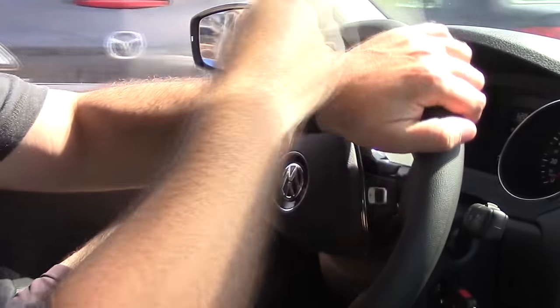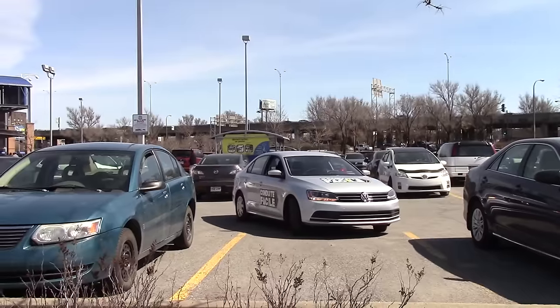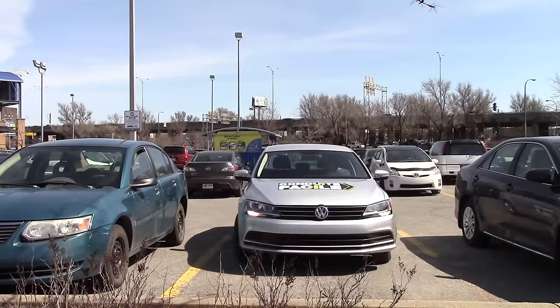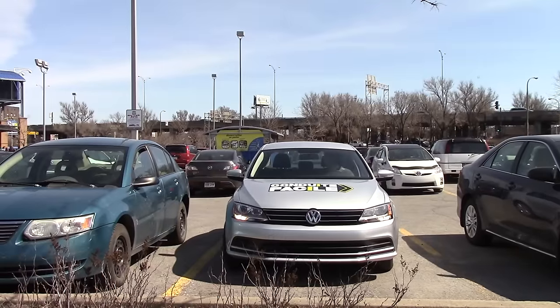Now turn the wheel completely to the right and move forward. Make sure you have enough room from the car on the left, and if you do, keep moving until you are almost straight, then turn the wheel to the left as much as needed to straighten the car, and keep going until you fit completely.